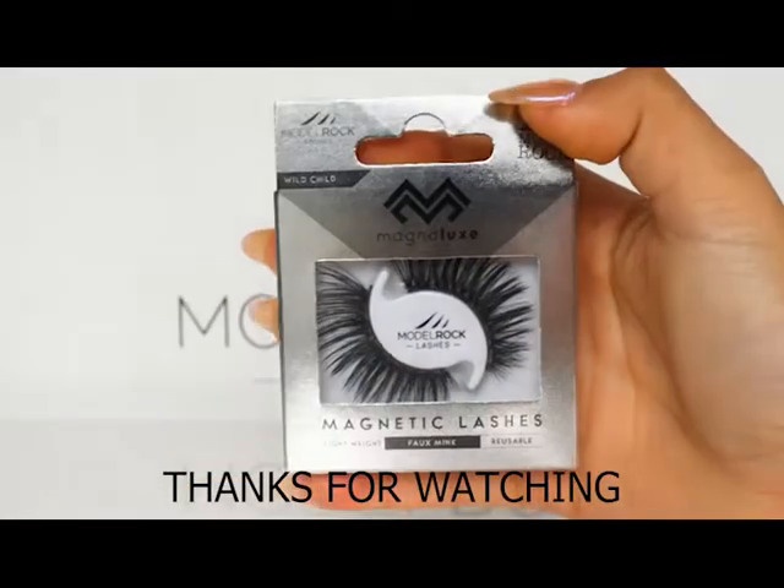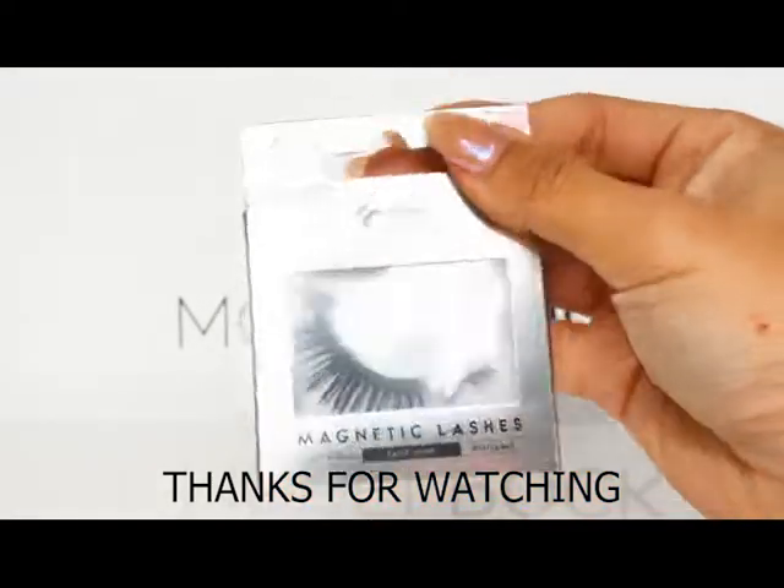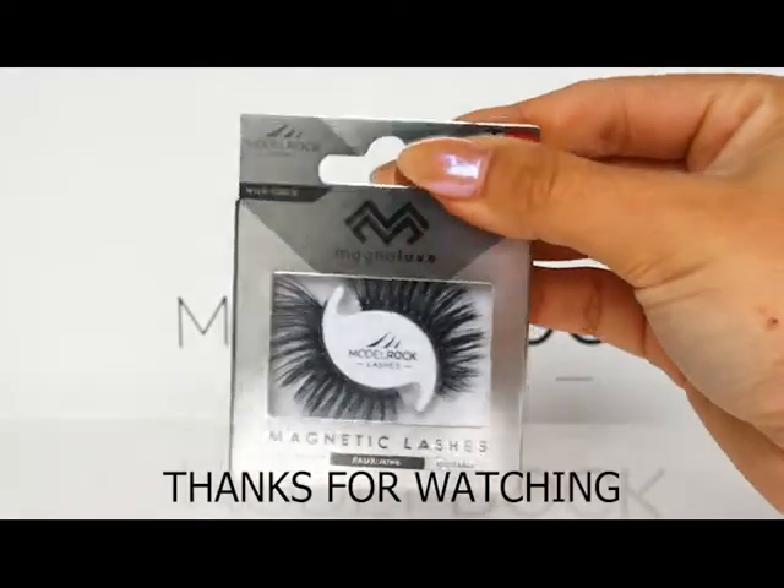And that is it! Now your lashes are ready to go for the next time you want to wear them. Thank you guys so much for watching, and we hope these tips helped.